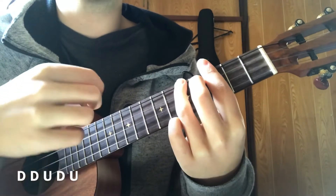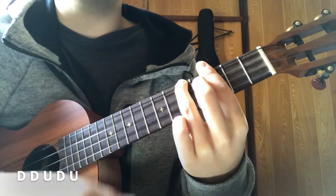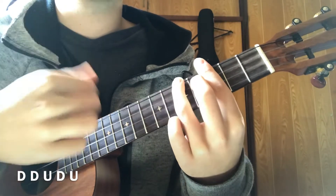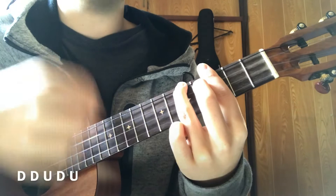So it goes like this: up, down, down, up, down, up, down, down. That's the strumming pattern for the song.